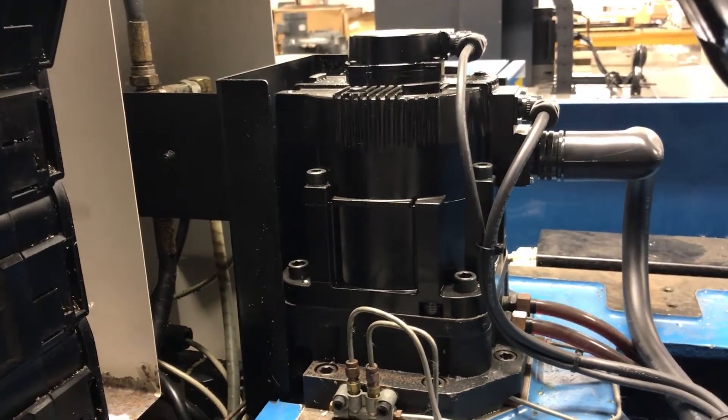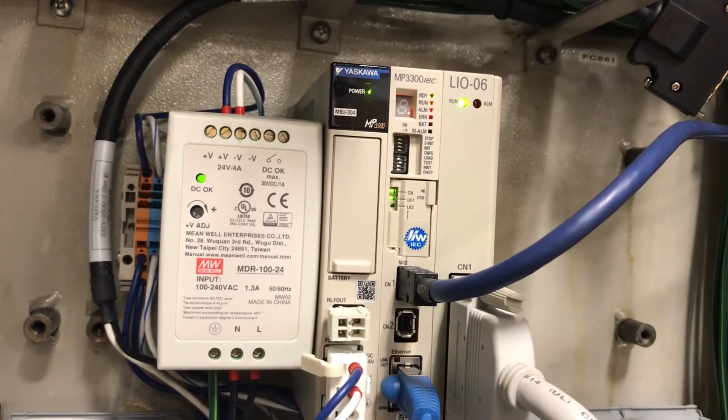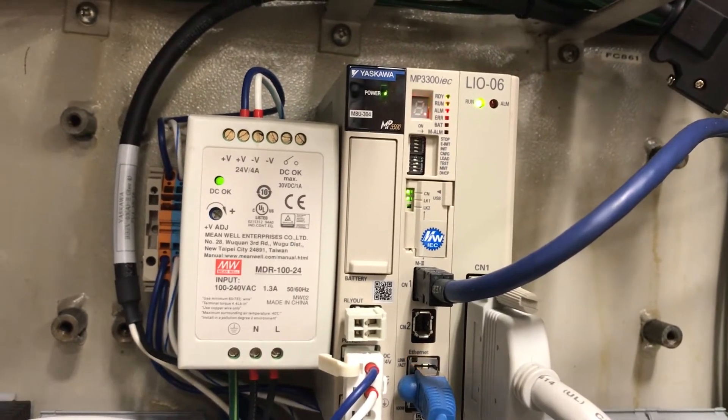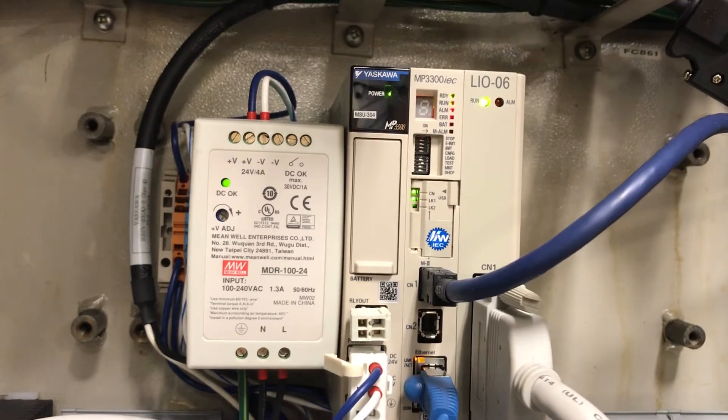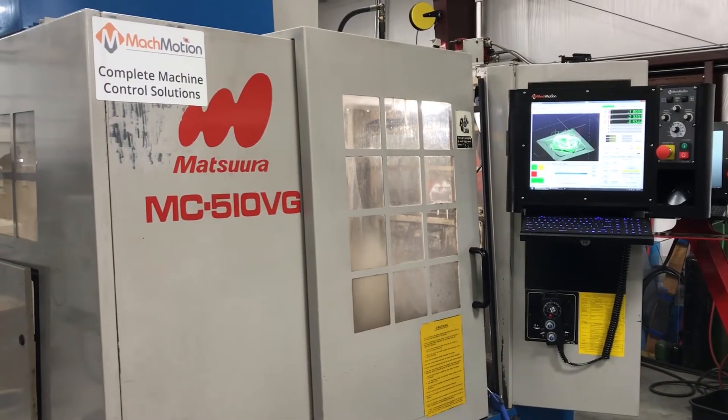We installed an MP3300 IEC motion control that's using the Mechatrolink network. MockMotion also then installed the MockMotion CNC control package.